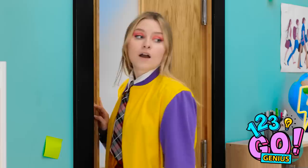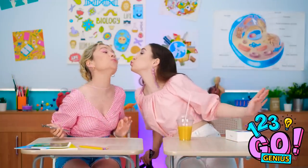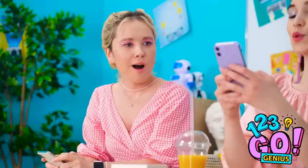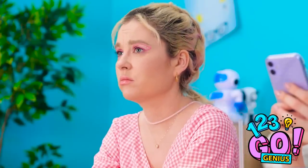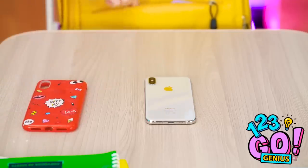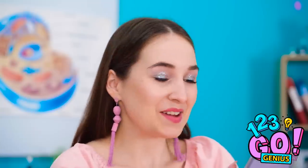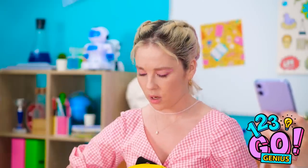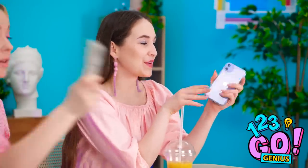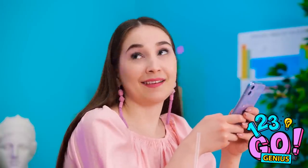Hey! How's it going? Look what I've got! No way! When did you get that? Just this morning. It's purple and everything! Wow! I'm pretty jealous. I wish I had a new pretty phone. But wait! I don't need a new phone! I've got a pretty case! Cases, actually! I have more than one! Okay, I guess that's something. Well, I think I've got even more! I just really love this new color! Well, look at all my colored cases! They're cool. But still not cooler than my purple phone.